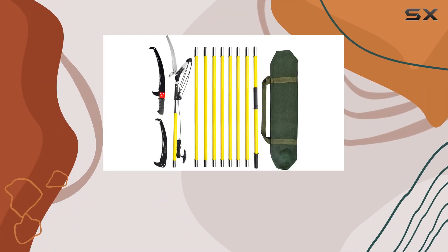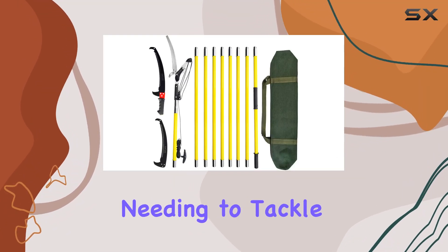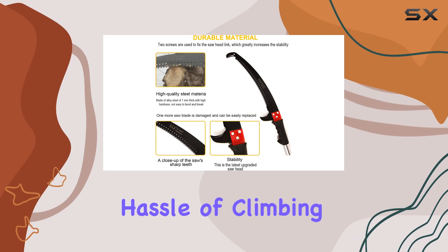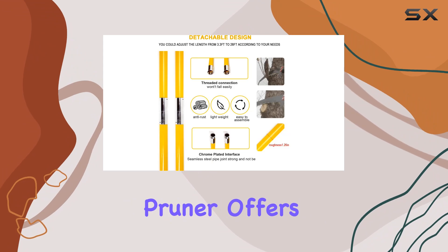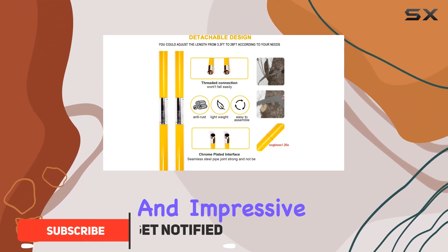The 30-foot tree pole pruner is an exceptional tool for anyone needing to tackle high branches without the hassle of climbing ladders. This upgraded gear manual branch pruner offers a robust design and impressive functionality.